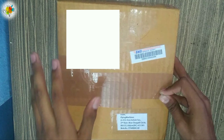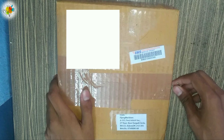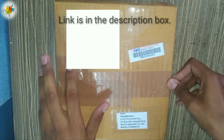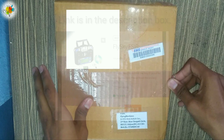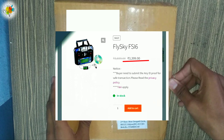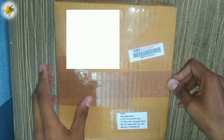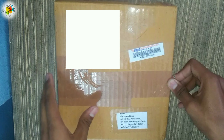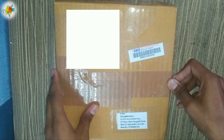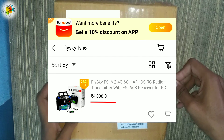Today we are going to be unboxing the FlySky FS-i6 transmitter. I purchased it from the Flying Machine RC Aviation website and got it for ₹3,500 including delivery charges, which is a very good deal. If you check on Amazon, Flipkart, or even Banggood — where people prefer to purchase hobby-related products — it will be around ₹3,900.